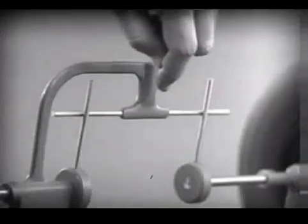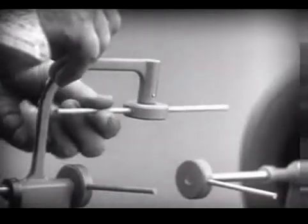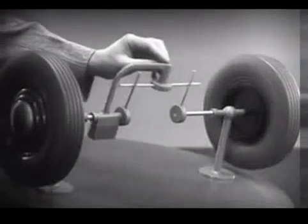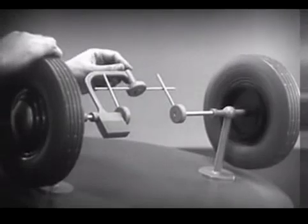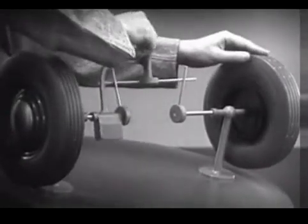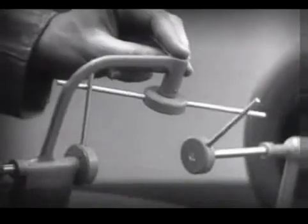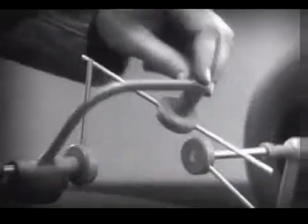Let's put this bar on a pivot so that it can swing in either direction. Now, the bar can still turn both wheels at the same speed, and because it pivots, it lets one wheel turn even when the other is stopped. But if turned too far, the bar will swing around until it won't drive the spokes that turn either wheel.